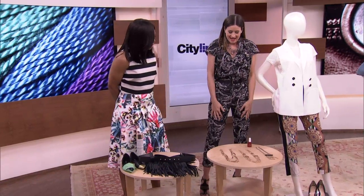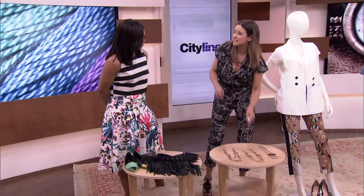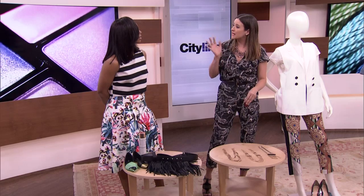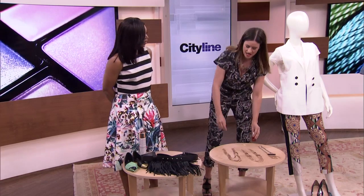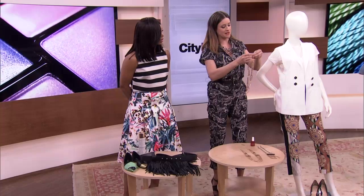Let's talk about necklaces. You can get really inexpensive costume jewelry, but there's a way to bump it up a bit. If you do have a problem with your skin, clear nail polish — just paint it on the back — will totally create a barrier between that metal finish and your skin.